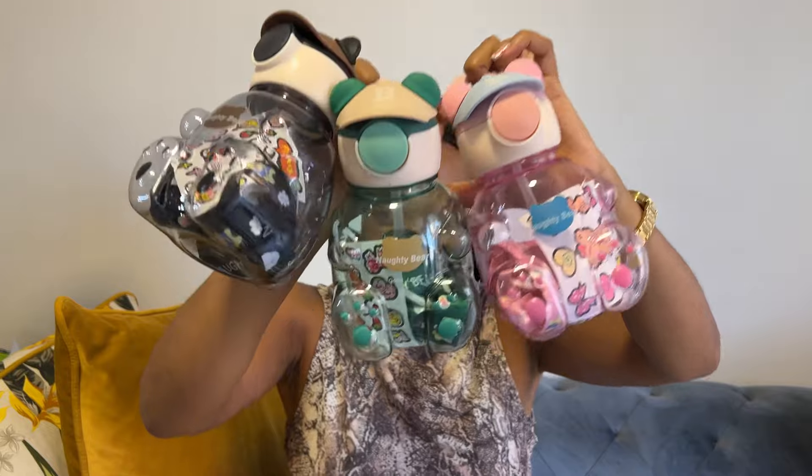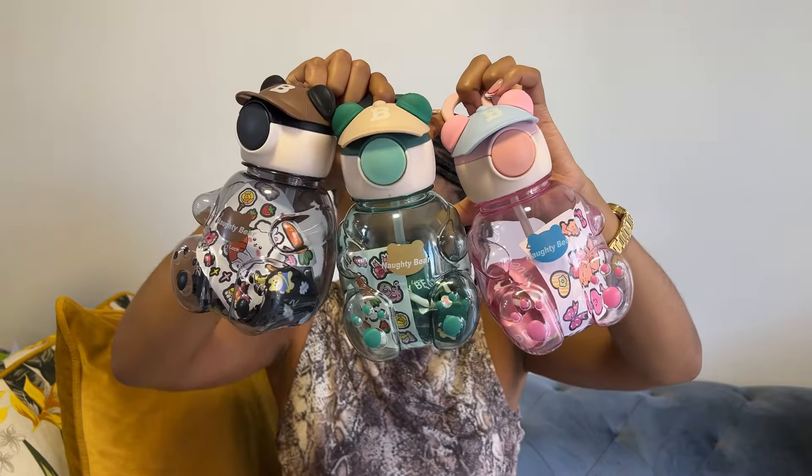I went to Marabastad during the weekend with my friend, and these are some of the items I got. I bought these beautiful water bottles for kids. Those of you who know me will know I do have a child. The store is called Refero Trading — they are on Instagram as well. These are the colors I bought for my son, my sister's son, and her daughter.